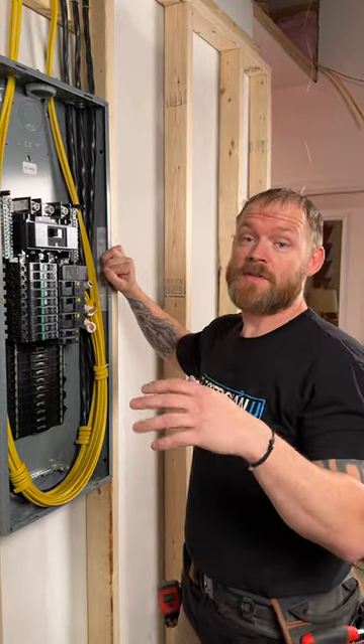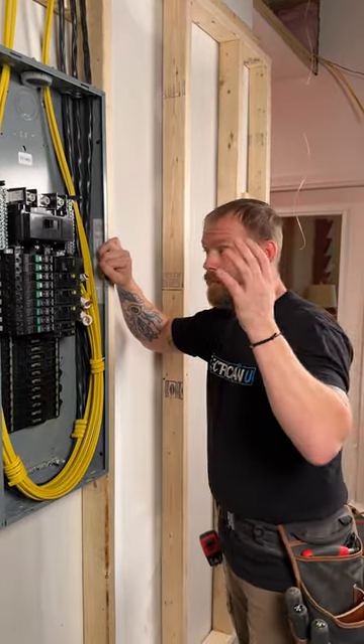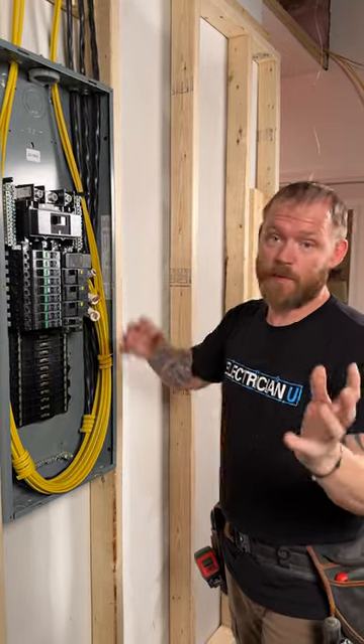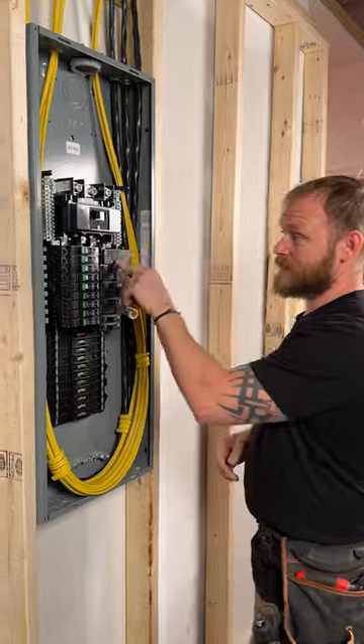Surge protection has been a requirement since the 2020 code cycle — we have to put it in brand new services pretty much everywhere. Everything is being expanded with surge protection all the time. Check this out.